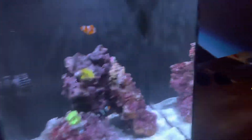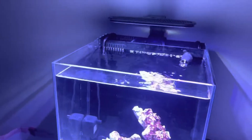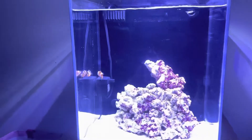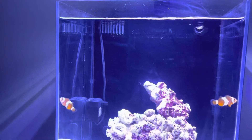Let's show you guys the other tank. Here's the 8-gallon nano tank with the two clowns in there. They're doing great, hanging out and swimming around.